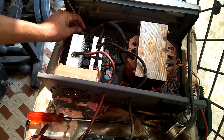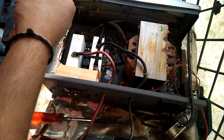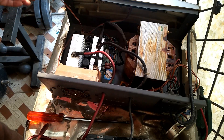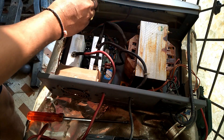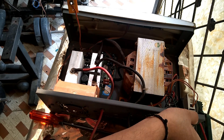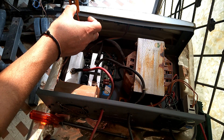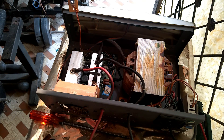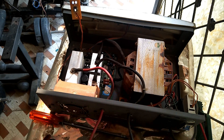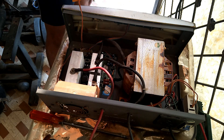I will test whether it is giving proper output and functioning okay after fixing the switch to the inverter card. I will give supply to the inverter and check it. Now you can see I am switching on my inverter — the LED light is glowing after pressing the button, which means this switch is now functioning properly. Earlier this switch was not functioning properly.